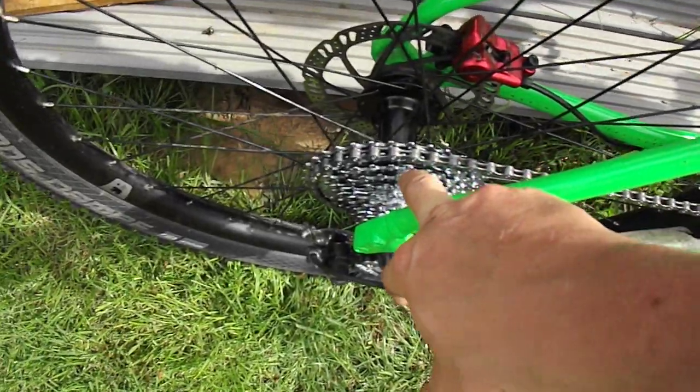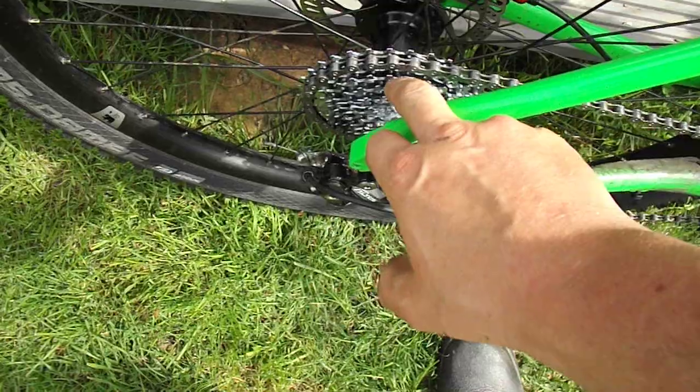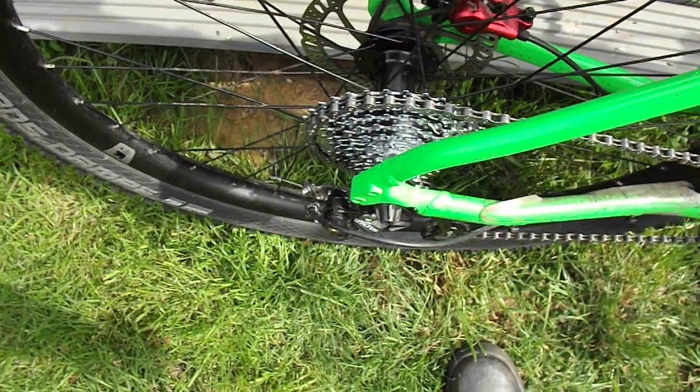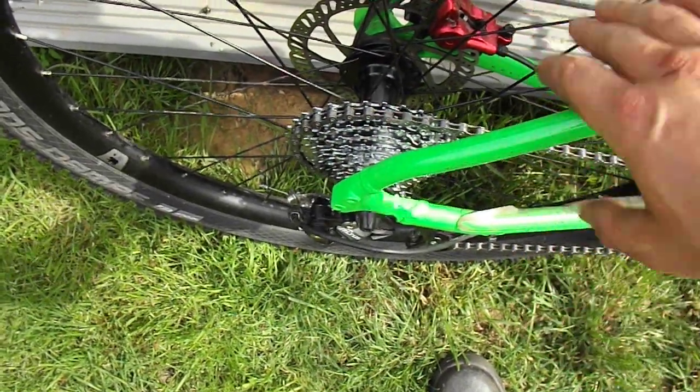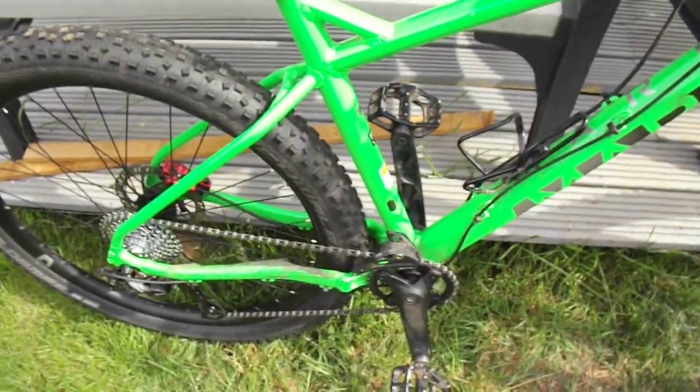It has a boost 141 spacing rear axle, but it still takes a quick release, so it's 141 instead of 135. That makes replacing the wheels a bit of a pain, although it can be done. It is still a bloody good bike.